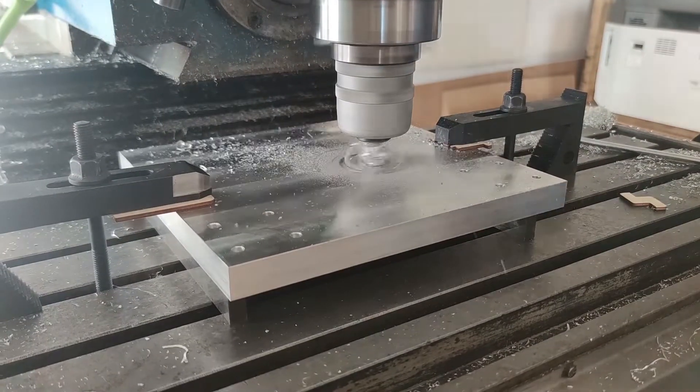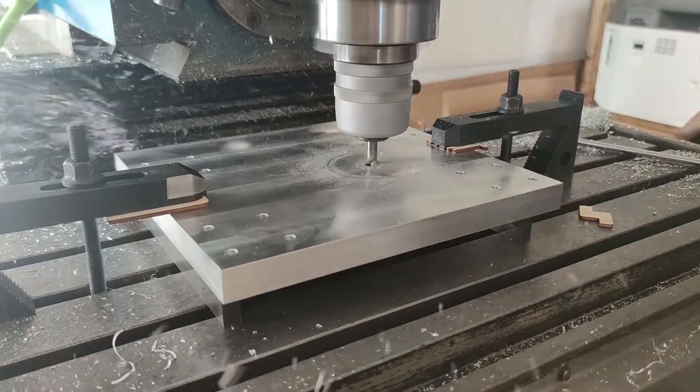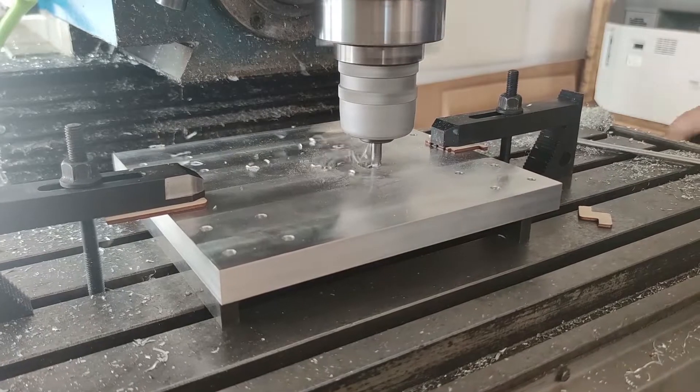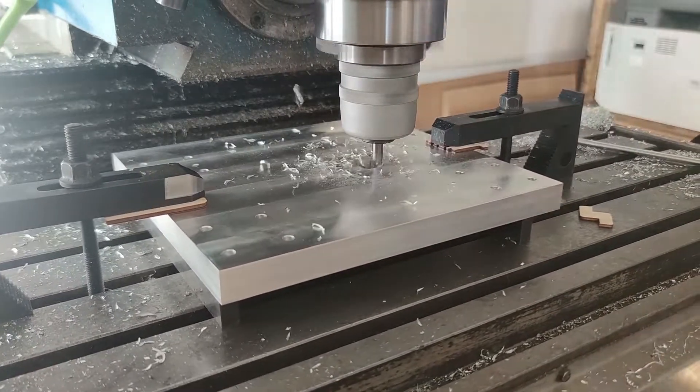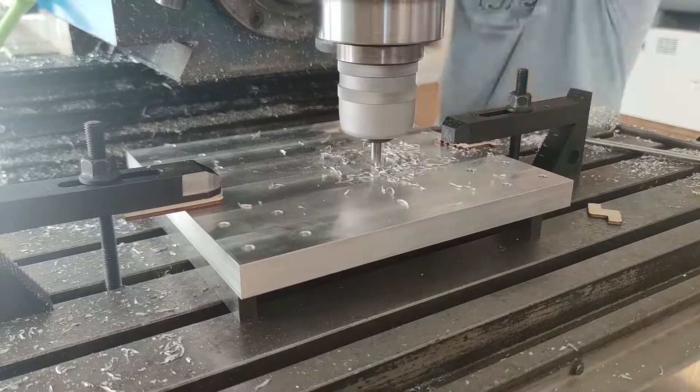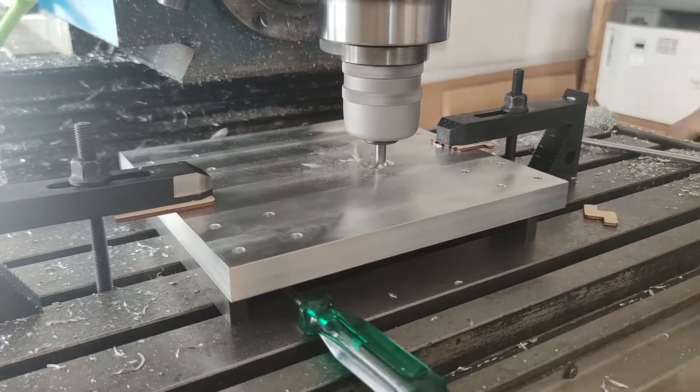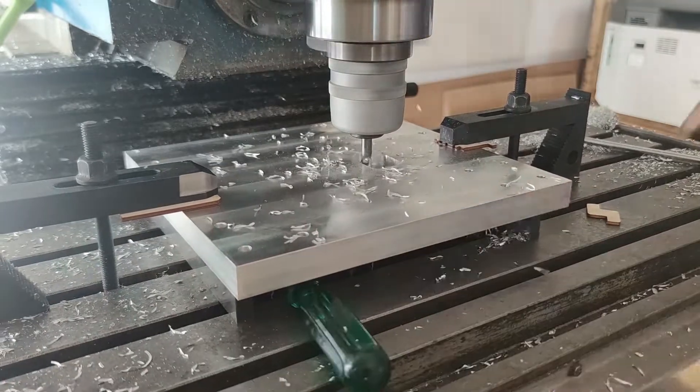After that was finished I used clamps with a pair of parallels to space the plate from the table and clamp it. I had to cut out and bore the hole for the spindle. I decided to roughly mark the circle for the hole and cut most of it out with the end mill since that was much faster.